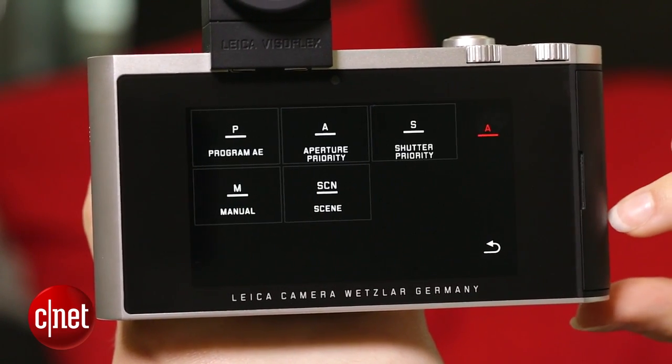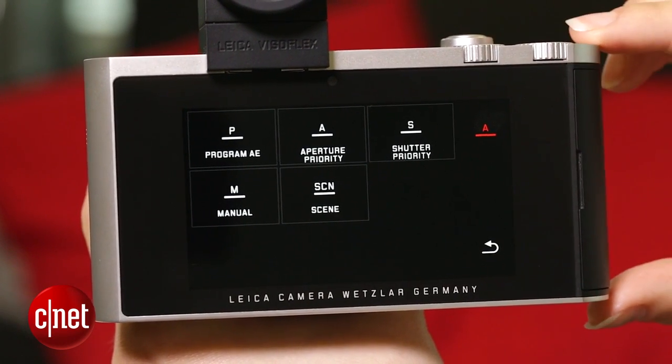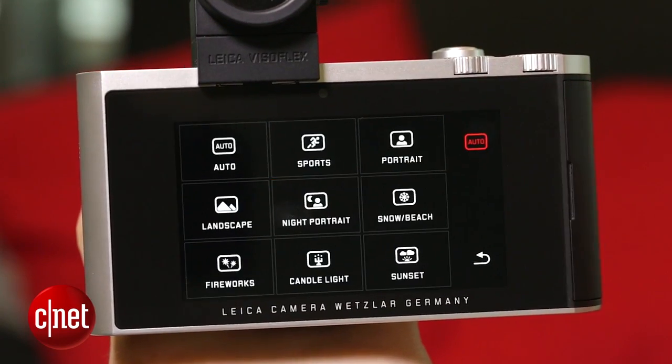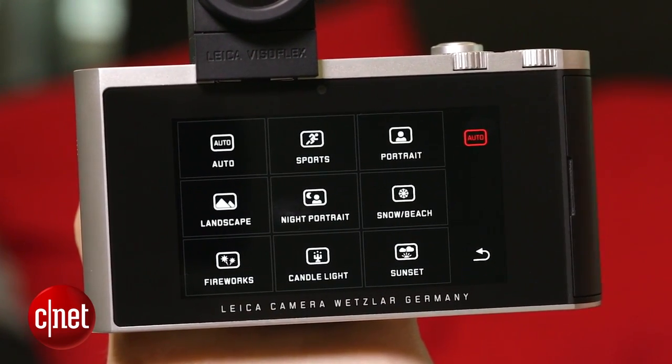At the top on the right, we have a selection of your modes, including program, full manual, and aperture and shutter priority. You also have a couple of scene modes to choose from as well, if you just like to keep it on automatic.